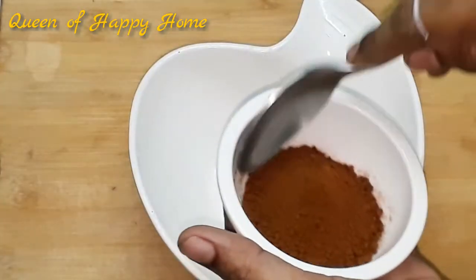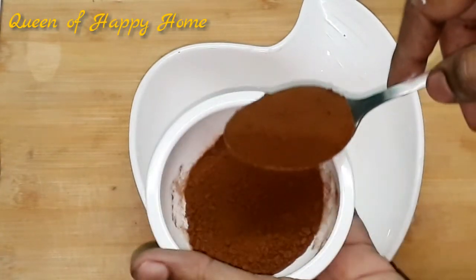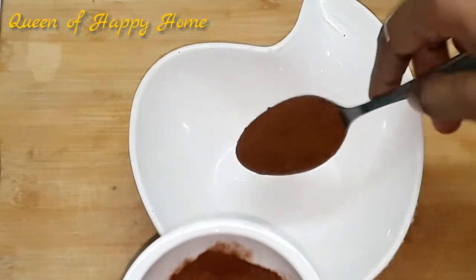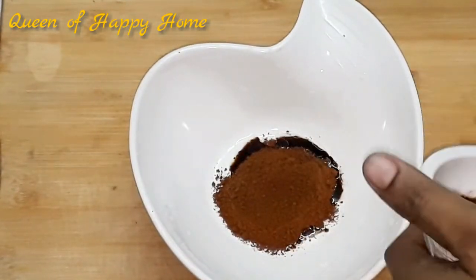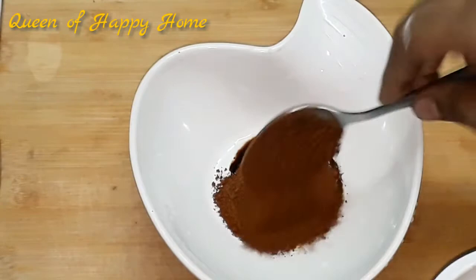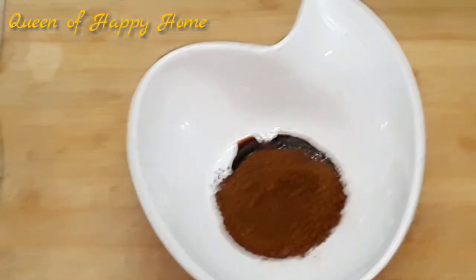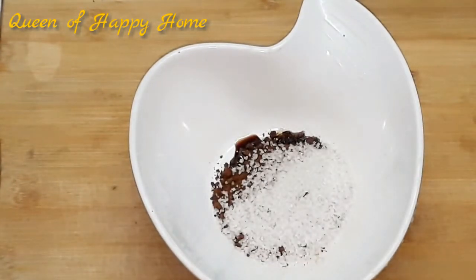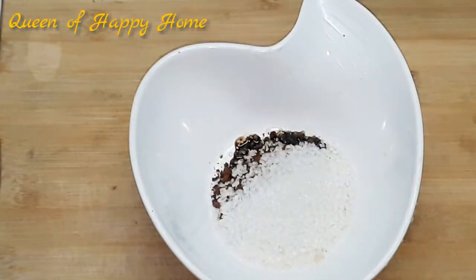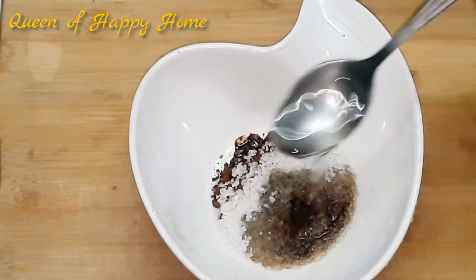Let's try it. In a bowl, add 2 tbsp of instant coffee powder. Add 2 tbsp of sugar and 2 tbsp of hot water.